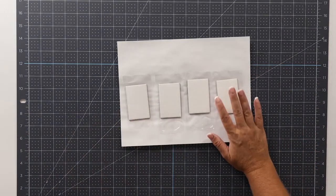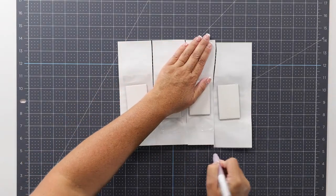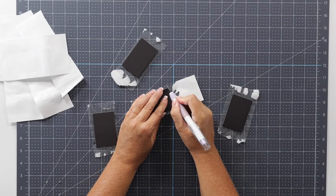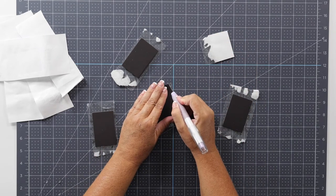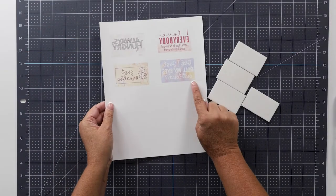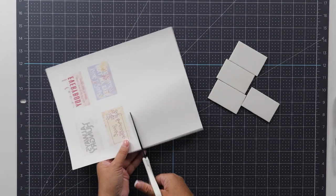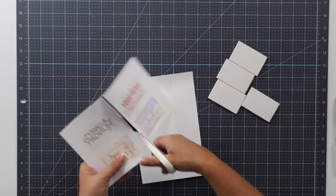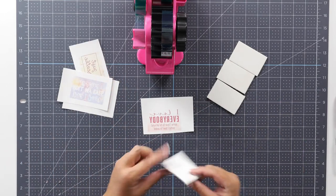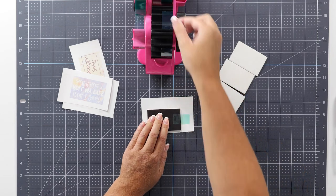I've brought in my self-healing mat and I'm going to cut the magnets apart first, then go around each magnet with my craft knife to remove the extra laminating sheet. Now all of my magnets have that shiny polyester coat on them. I'm going to bring in my sublimation print — notice that my designs are mirrored, and you need to make sure that they are mirrored. I'll cut these apart, and then using some heat-resistant tape, I'll take one of our printed designs and a magnet, line it up, and tape it in place.